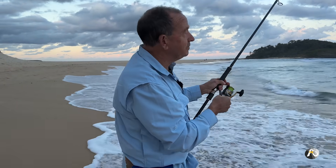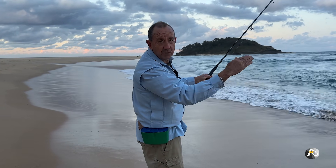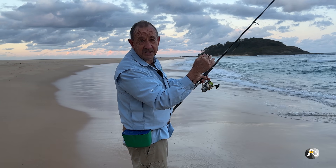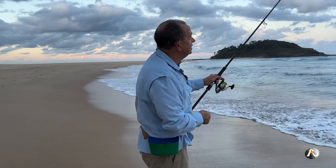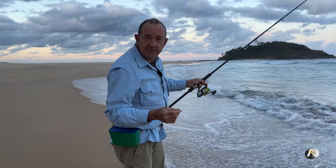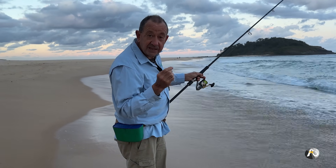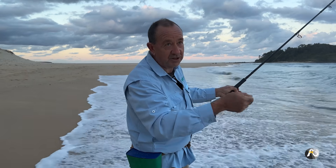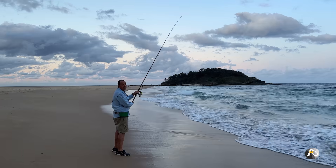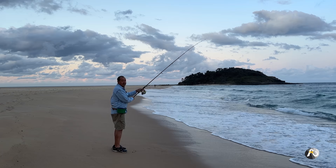Generally I'll stand here and wait. If I feel a couple of whack-whacks, I'm waiting for the fish to actually pick it up and start to swim away with it. Then I'm confident it's got a hold of it, and then I'll strike. Sometimes I strike fairly hard because there may be a bow in the line due to wind or current and there's a bit of slackness and stretch with the nylon. Simply speaking, you are waiting until you are confident that the fish has the bait in its mouth and is swimming away with it.